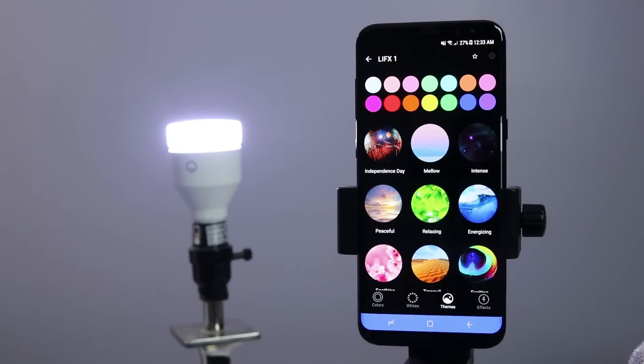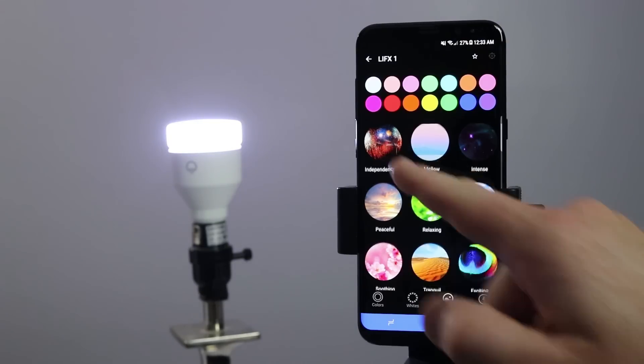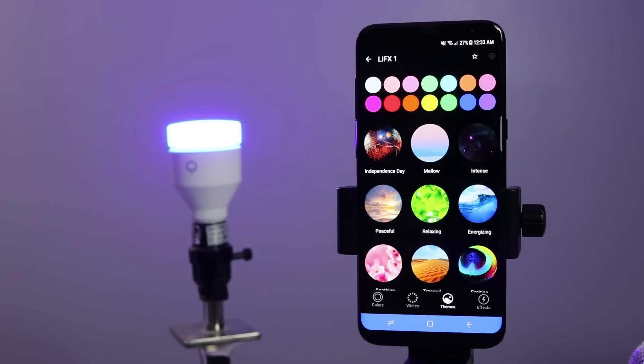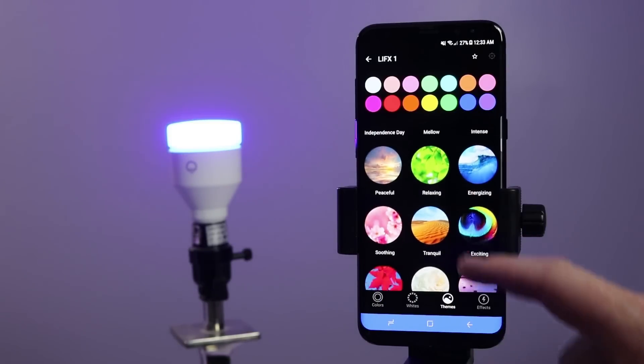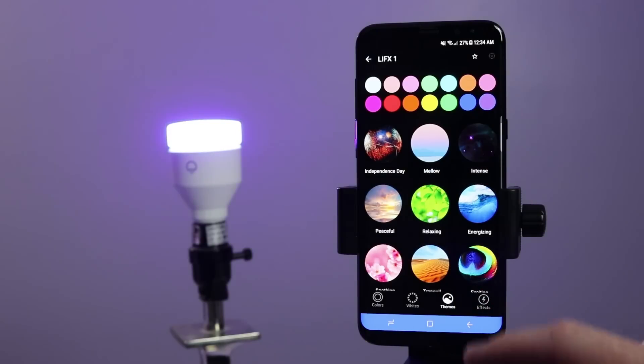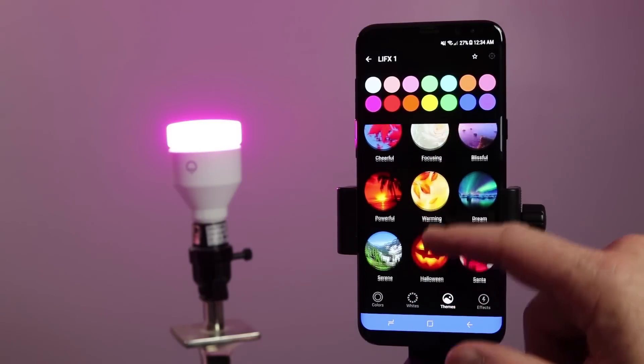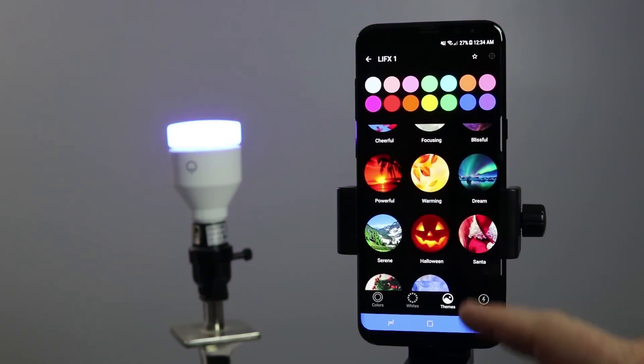Next we have themes. If you have multiple lights set up, this is really great because they work off of each other. The first theme is Independence Day — when I select that, it changes to cool colors and makes it very bright. I can go through these: here I have mellow, intense. You can just play around with these and see what you like. There are all kinds of pastel colors, Halloween — it adds in really bright colors.